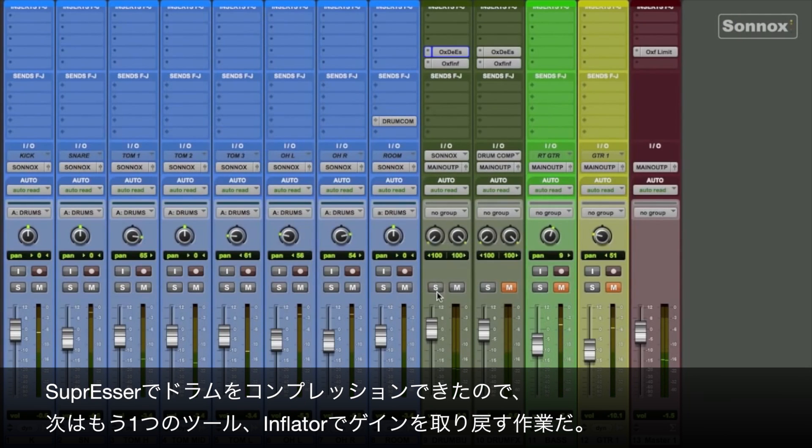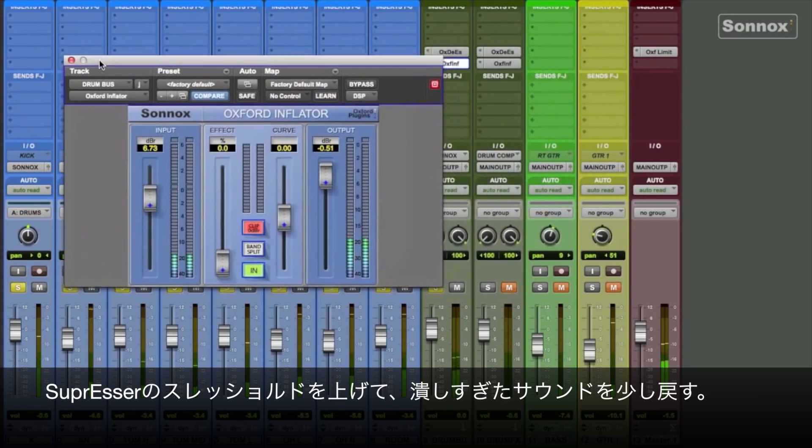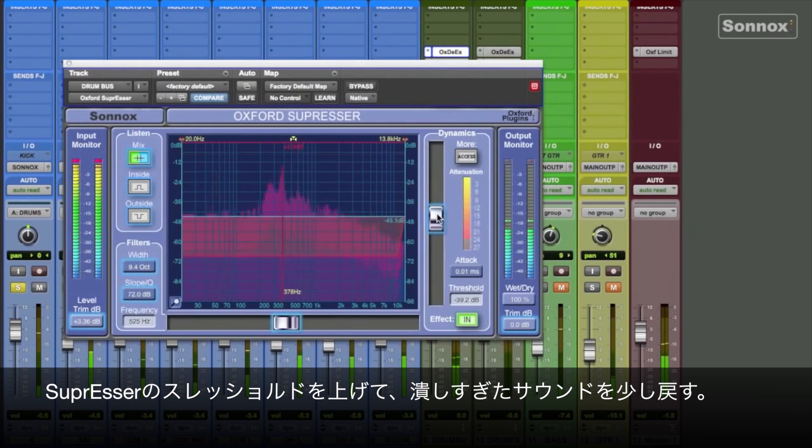Now that we have the drums compressed in the Suppressor, I'm going to use another tool — the Inflator — to bring some gain back up. At this point, it's just adjustments between the input gain and the Inflator, and the threshold on the Suppressor. Now we want to lighten up the threshold on the Suppressor a little to let more signal through.